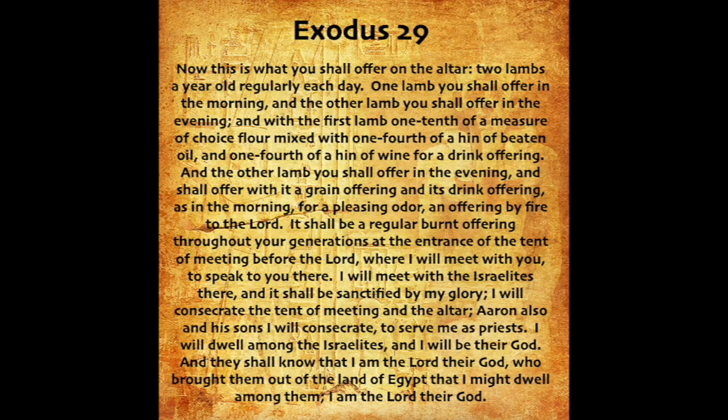Now this is what you shall offer on the altar: two lambs a year old regularly each day. One lamb you shall offer in the morning, and the other lamb you shall offer in the evening. And with the first lamb, one-tenth of a measure of choice flour mixed with one-fourth of a hin of beaten oil, and one-fourth of a hin of wine for a drink offering. And the other lamb you shall offer in the evening, and shall offer with it a grain offering, and its drink offering, as in the morning, for a pleasing odor, an offering by fire to the Lord.